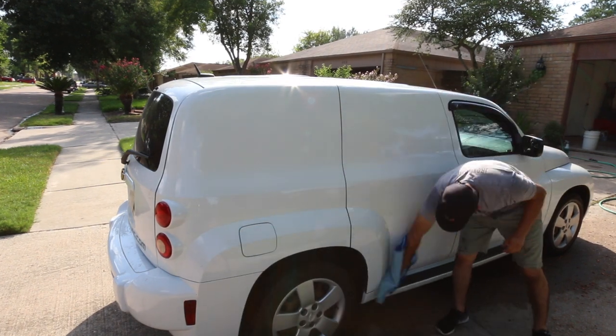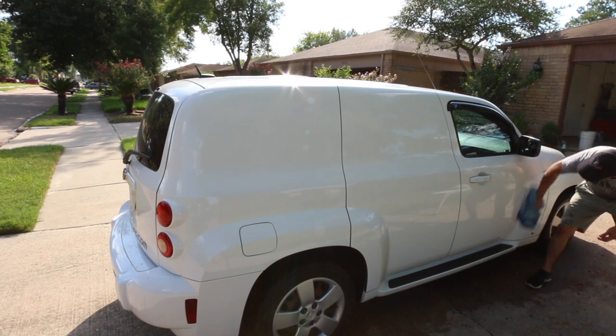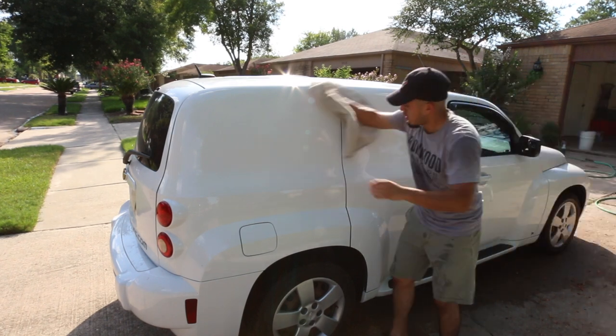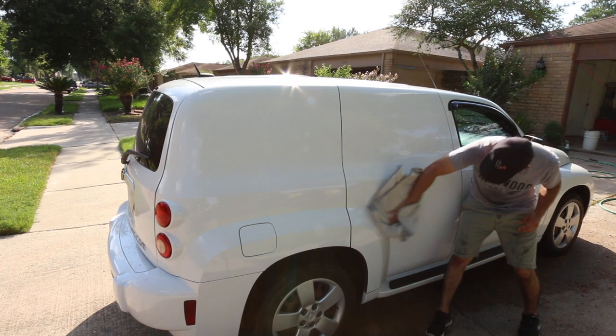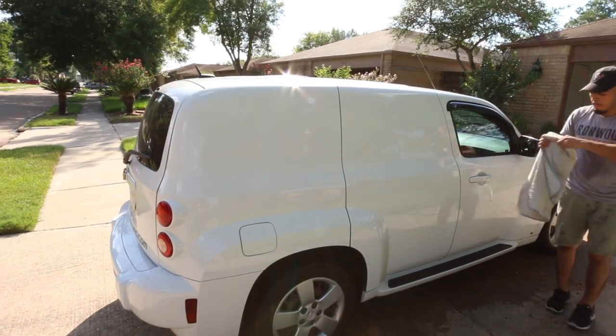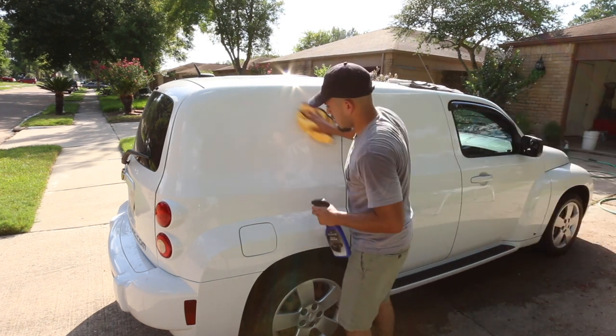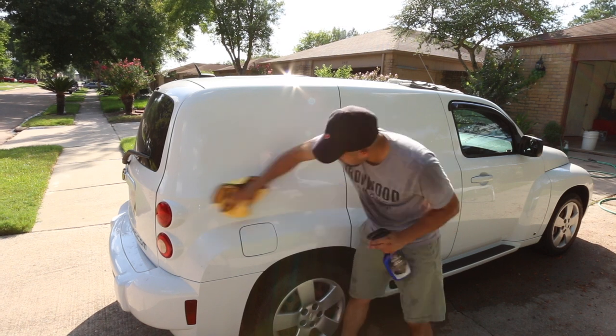Just keep in mind how the sun is moving and the time that you're working. The cool side you're working on right now might get hot in a little bit, and the part that's hot might get cool in a bit because of the way the sun moves. So maybe you should start off with the cool side, finish that part, then move on to the hot side where the temperature is kind of dropping and it's not as hot. That's definitely something to keep in mind.